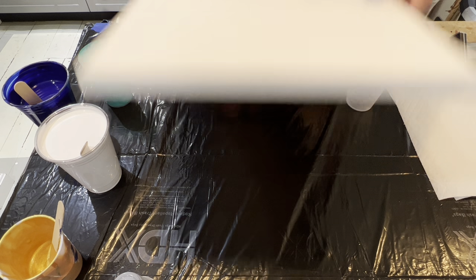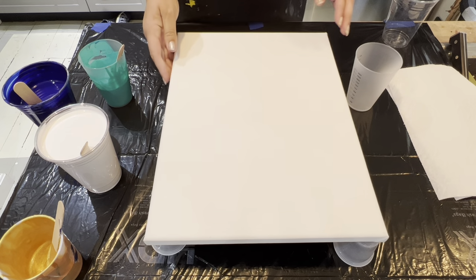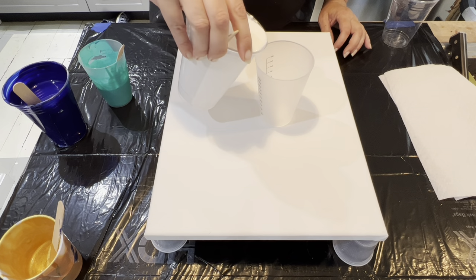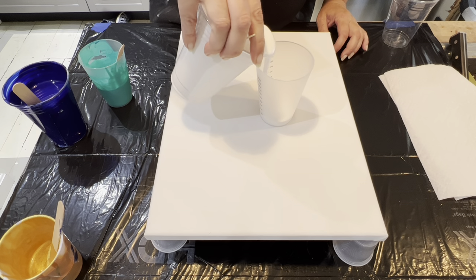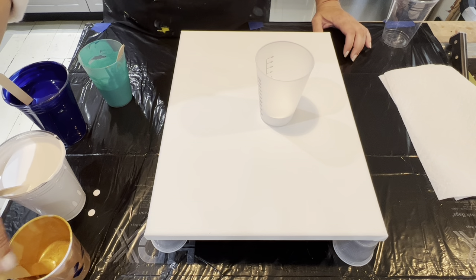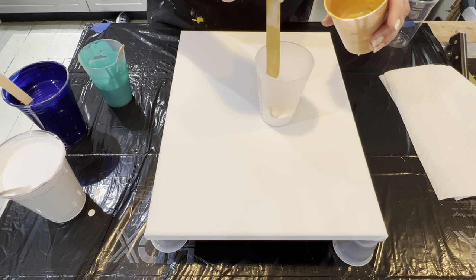I have my canvas propped up on two cups here and now I'm going to just add these cups here for now, just so that I can layer up my cup. Naturally with a triple decker sandwich pour, we are going to start with a white layer first. And then I think what I'm going to do is drizzle enough 24k gold to cover the white.